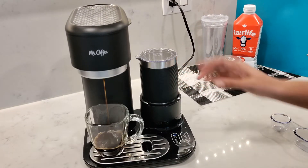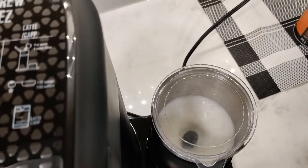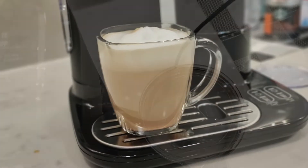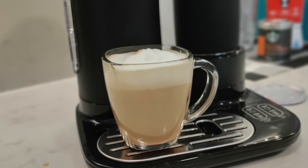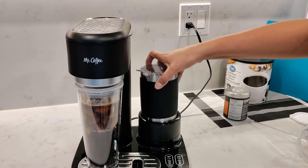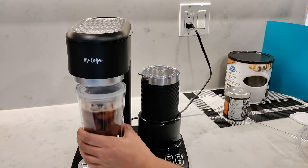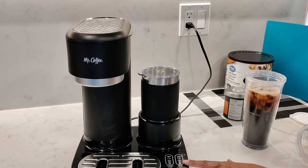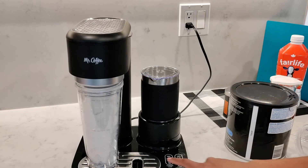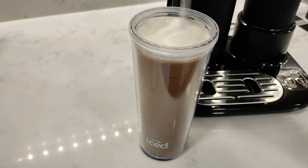Overall, the Mr. Coffee iced hot and cold latte coffee machine is a great choice as it offers versatility. Whether you're in the mood for a steaming hot latte or a refreshing iced coffee, this machine does it all — you don't need to buy another coffee machine for iced coffee in the summertime. It comes with its own scoop, a tumbler, and a hot and cold frother, so you don't have to worry about buying extra accessories. It also has the option to brew at the perfect cold temperature which won't melt and dilute your coffee drink.